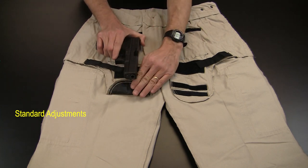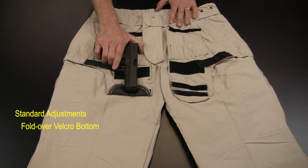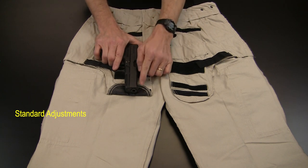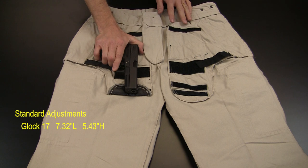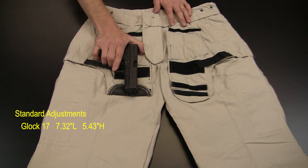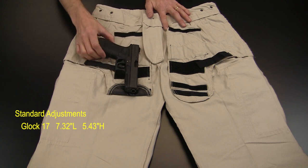Then, fold over the Velcro tab to create the pocket's new bottom, which becomes the muzzle's resting point. If you have a smaller firearm, just fold the Velcro over at a different location. Allow me to demonstrate two more models.